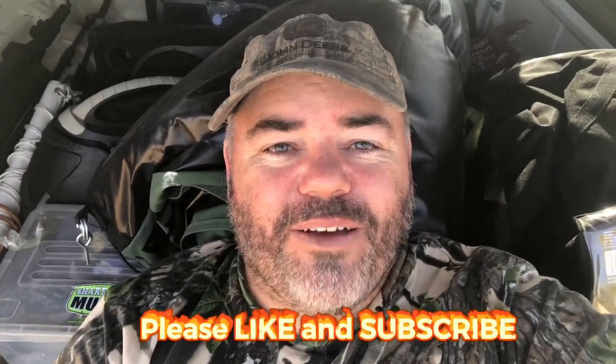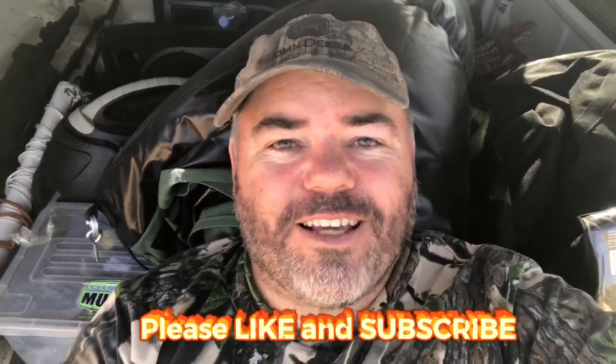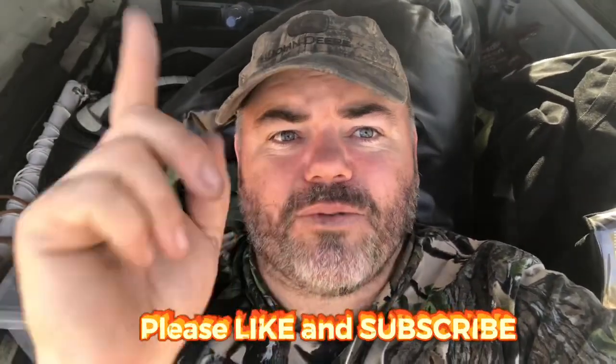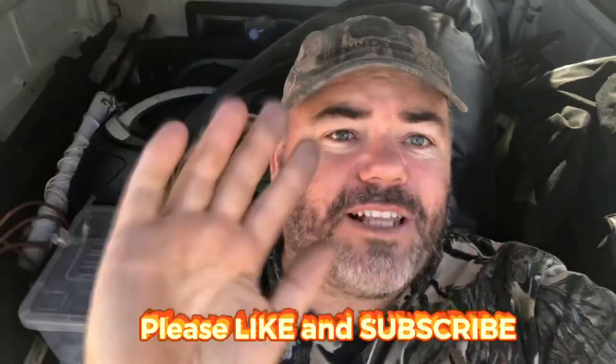Thanks, and please like and subscribe to the channel if you haven't already. Thanks to all our Patreon patrons, and we'll see you for Tuesday Night Live on Facebook. See you later, bye guys!